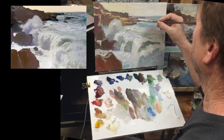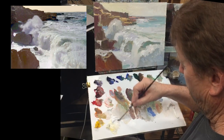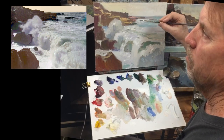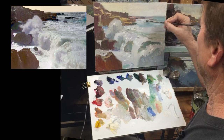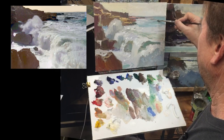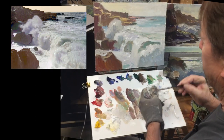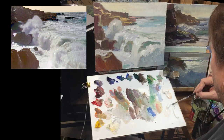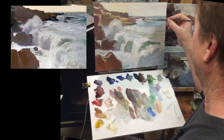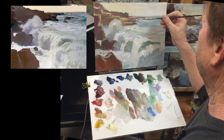Let me put in a plug for Ray's classes — they're incredible. If you're looking to learn compositional thoughts, color mixing especially, and just watch a guy make great paintings right in front of you, Ray's classes are for you. They're pretty affordable. I do an HD version, recorded on separate devices. They're usually about an hour to an hour and a half long. They're available forever — you can stream them without needing to download them.